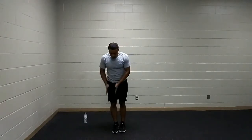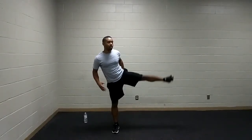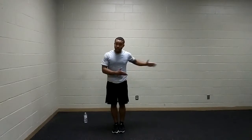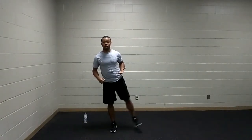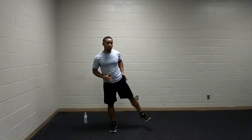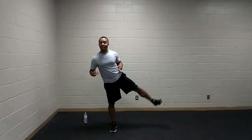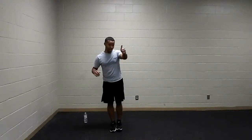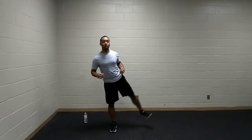Next up, we have side leg raises. One foot is going to bear all the weight; the other foot is lifted out in a straight line, working those abductors and gluteus medius. We're going to do one side for round one and switch to the other side for round two. Breathing out as we lift up, breathing in as we lower the leg down. To make it easier, work with a shorter range of motion. You can also go slow, building time under tension.